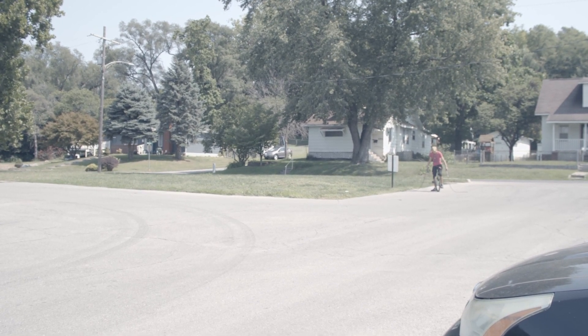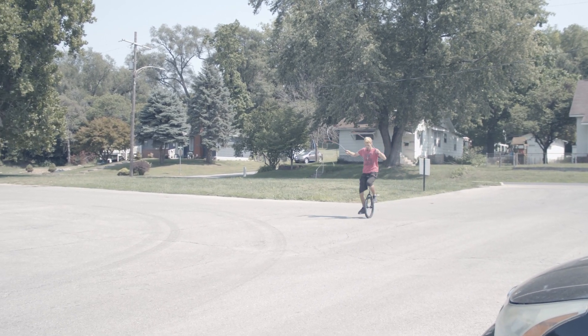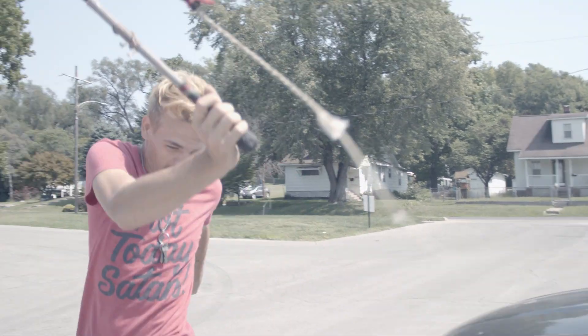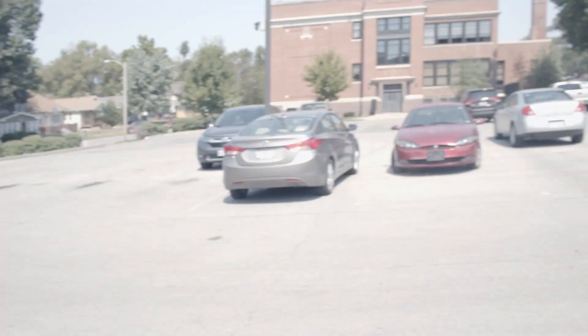See if he can do it. It's gonna make it right past the camera. Here you come. Pass the camera, pass the camera. Watch the car, watch the car! What the fuck, man.